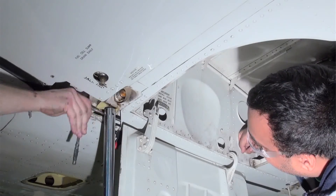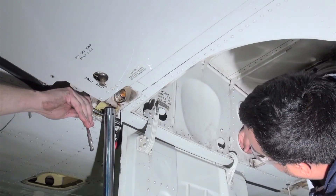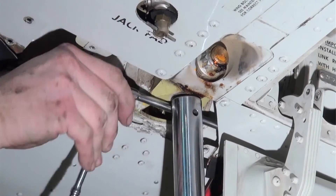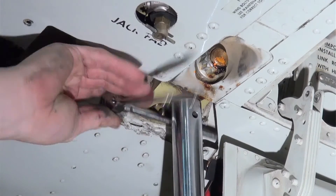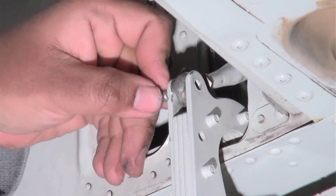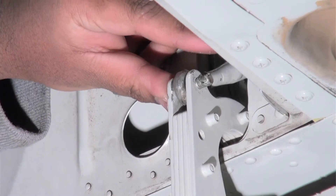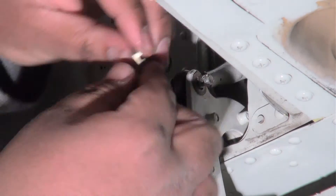With the front hinge secured, the aft arm washers are added to the structure. Mitch is using two long socket extensions to access the aft hinge bolt head. The actuator bolt is now replaced and, complying with the placard, the bolt head is aft — it's a clearance issue and it's important.